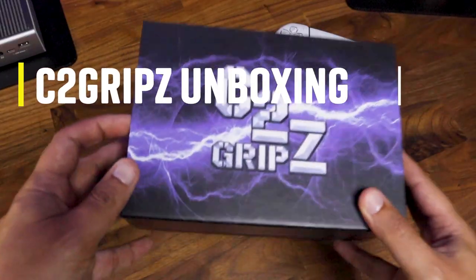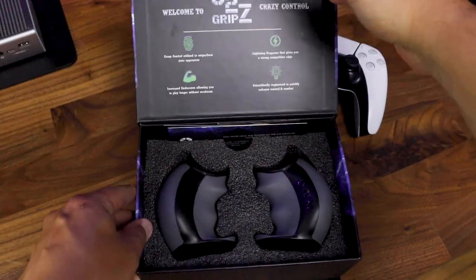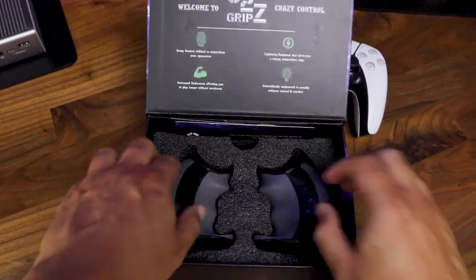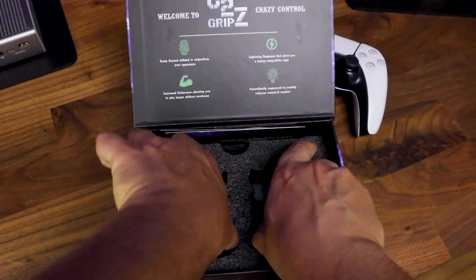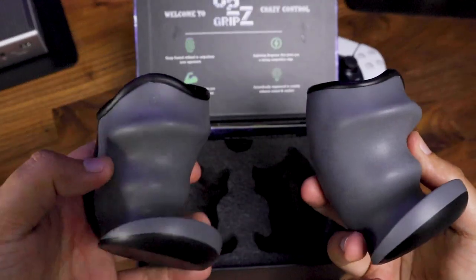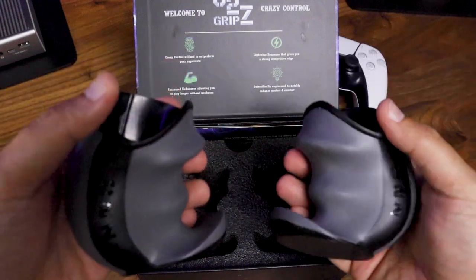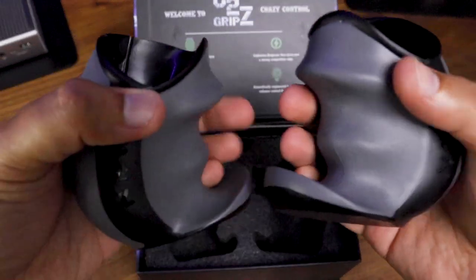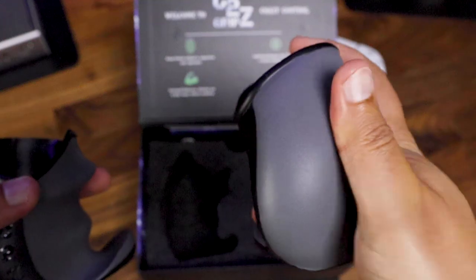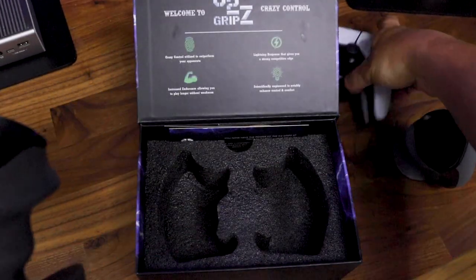First, what I noticed was the box was a little bit heavy, so let's open it up and see what's inside. It's a nice package — let's take these babies out. They are a little bit heavy at first grab. The material is very firm and it's really anti-slip. But let's see how it feels with the controller.